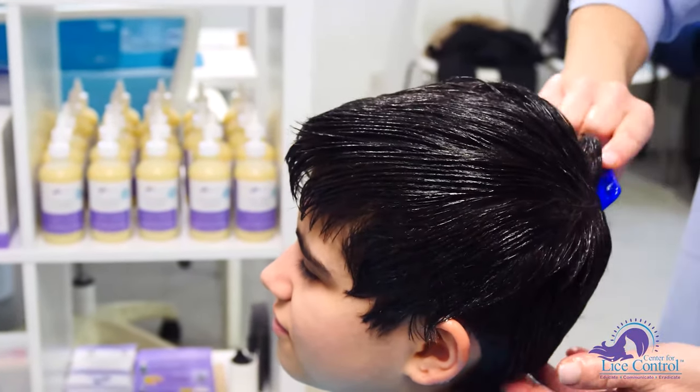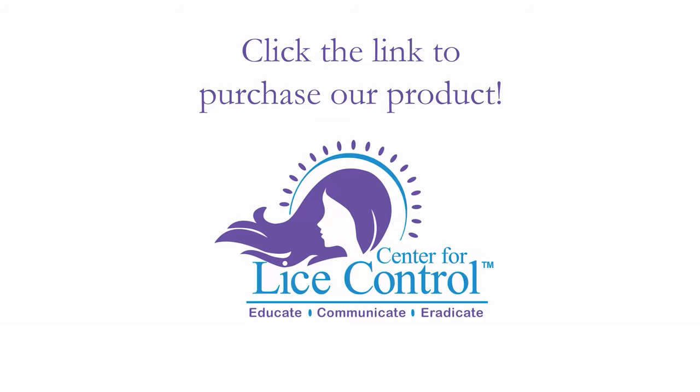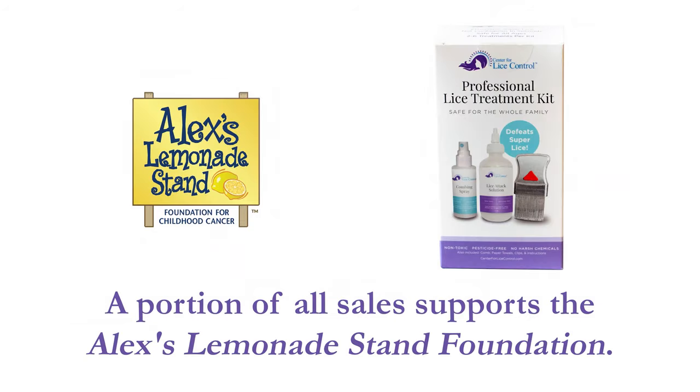Allow the solution to sit for five minutes. Then follow the comb-out instructions for your first treatment, and follow the washout instructions for follow-up treatments.